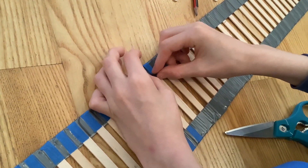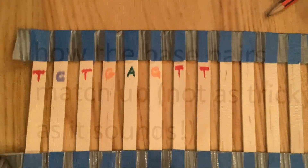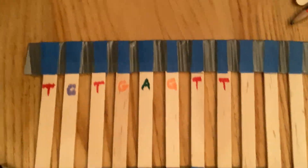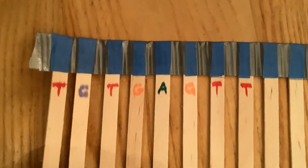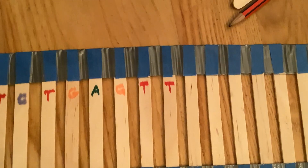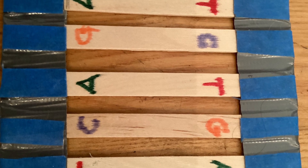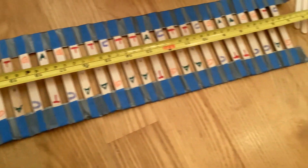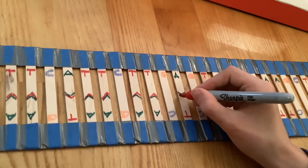Then you need to make sure you match up the base pairs. The horizontal bars are made out of four building blocks — they are called adenine, thymine, cytosine, and guanine. But don't worry about their names for the model, just label them A, T, C, and G. The last thing you need to know is that A always pairs with T and C always pairs with G. Watch out — you need to label the bars on both sides, so don't get confused here.